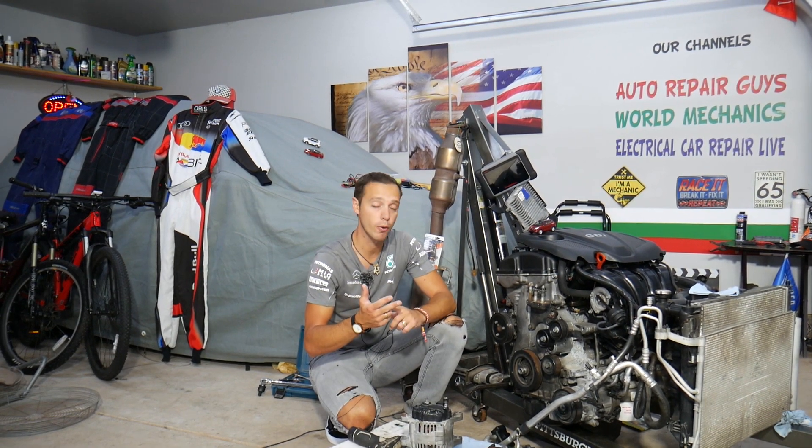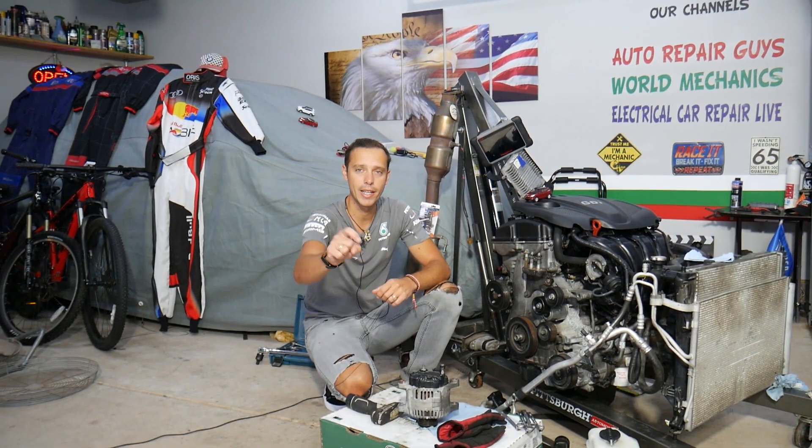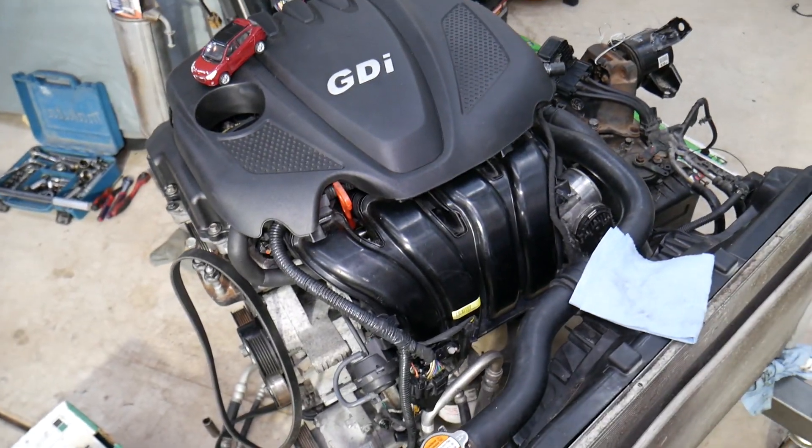If you need to buy tools or parts at a really good price with quick shipping, you can check out the link in the description below — that's where we get all our supplies and tools from.